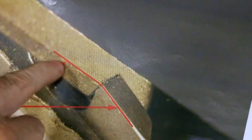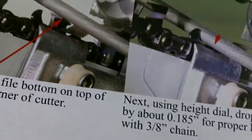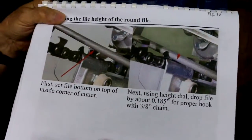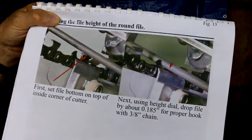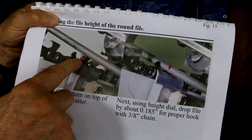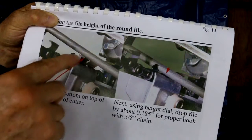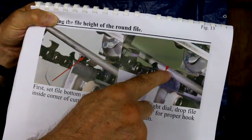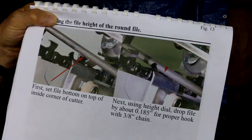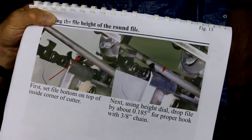With the chisel bit file we had a very precise way of locating the height. For completeness, here's how you would set the height of the round file. A lot of people just look at the height of the round file and look for the hook shape, but I like to do it very precisely and the Granberg jig allows that. I first raise up the file and adjust the chain so I'm just on the inside corner of a cutter with the bottom of the file — work the chain back and forth till I feel it scraping a little — then I drop about 0.185 inches, sometimes 0.180, and that gives the correct hook for round filing.